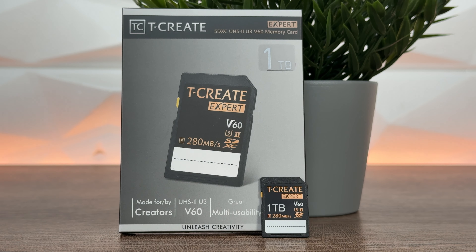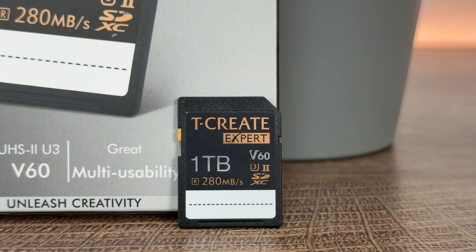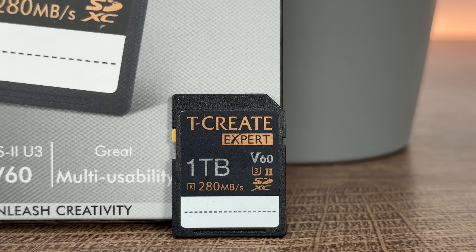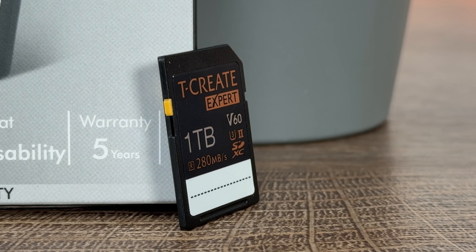The T-Create Expert SDXC UHS-II V60 offers speeds up to 280MBps read and 150MBps write on the 1TB version, while lower capacity models go with higher write speeds at 180MBps, which allows you to capture and record videos in 8K, 4K, and Ultra HD.